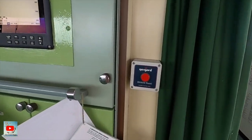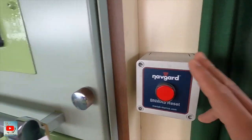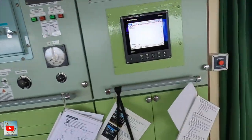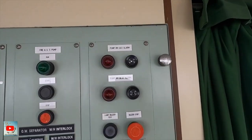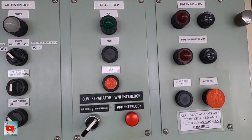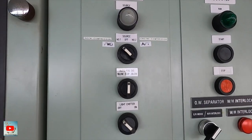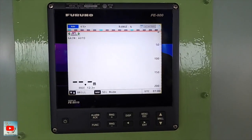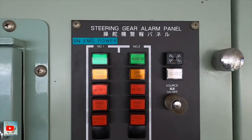On this side is the bin washer button — so if you don't have time to wave at that one, you can just press here. Then some pump room gas alarm, button for the GS fire pump, air control horn if you want forward or aft. You can also press here for the echo sounders — ready and digital — and the steering gear alarm panel.